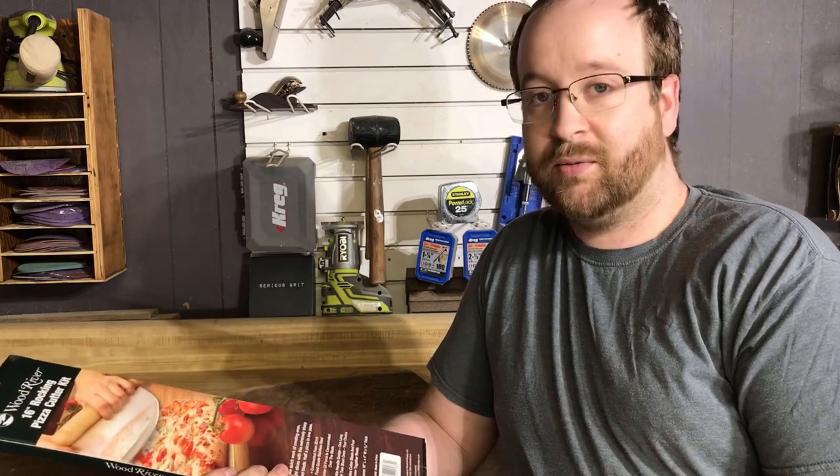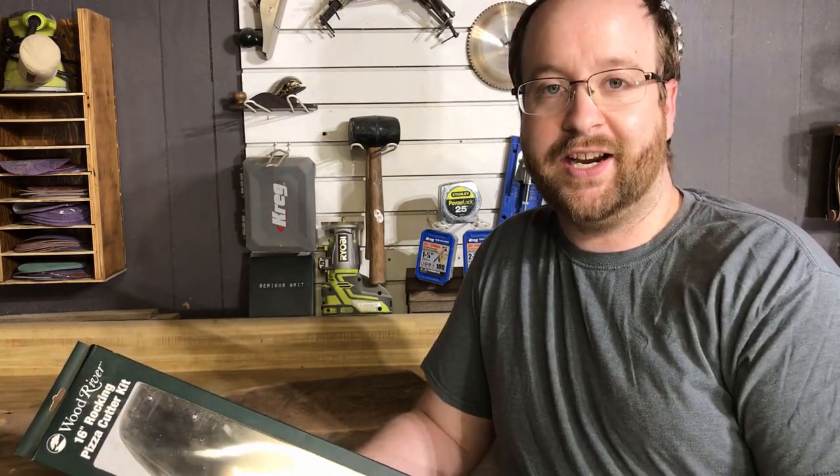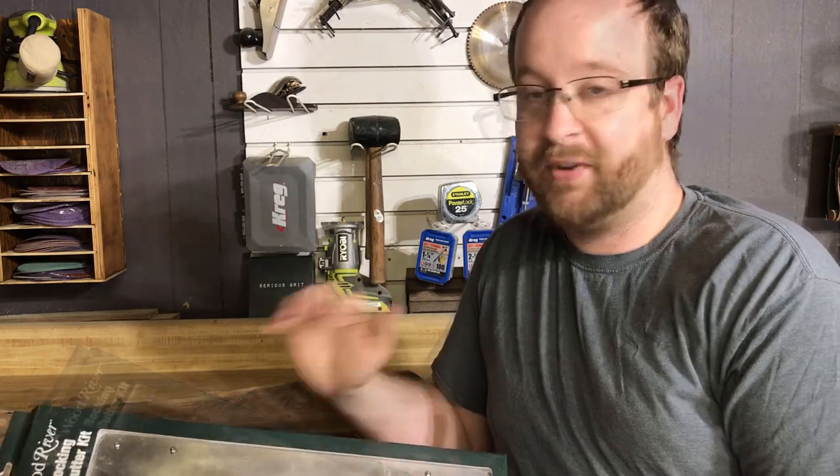I've got this kit here that I purchased from Amazon. It's made by Wood River and we're going to try this thing out today. If you're interested in picking one of these up, I will put a link down in the description below for the handle.